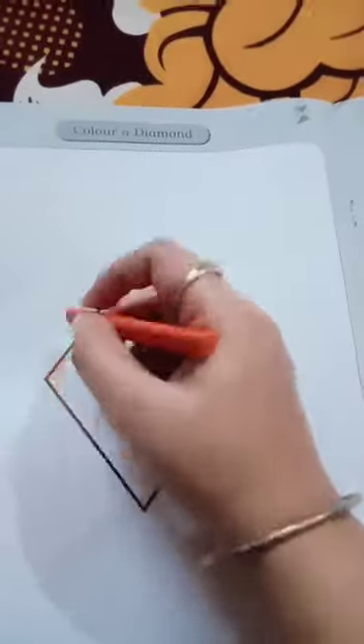Firstly, you have to color the inner line of the picture. After that, you have to color the whole picture with the help of a crayon.